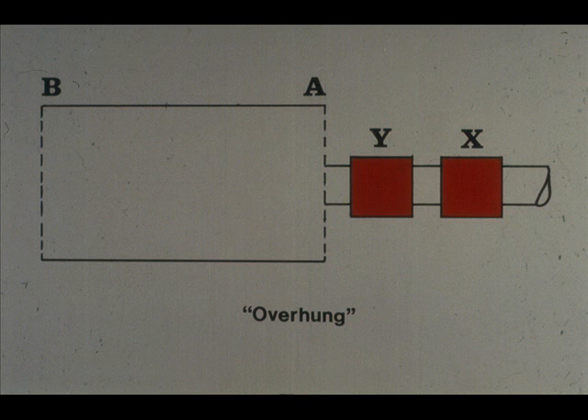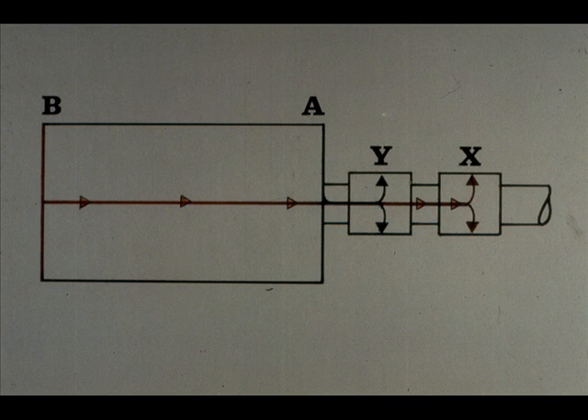However, this illustration shows a situation that is also quite common — called an overhung rotor. As you can see, the entire rotor extends from one end of the shaft, supported by bearings Y and X. In this case, you would monitor the vibration from plane A through the pickup attached to bearing Y, the closest bearing. However, the unbalance in plane B would be picked up at bearing X. Remember this in case you encounter a similar situation.